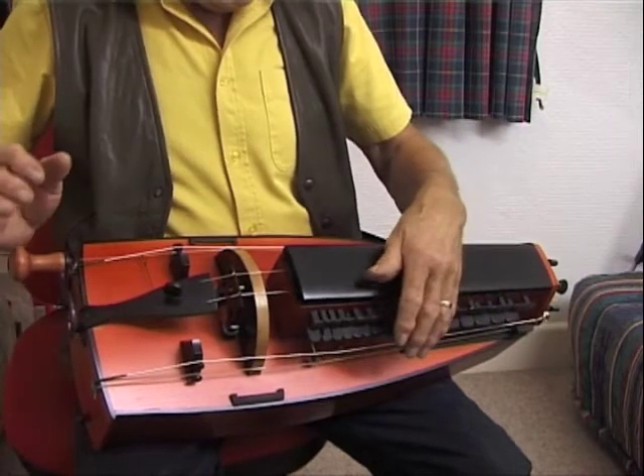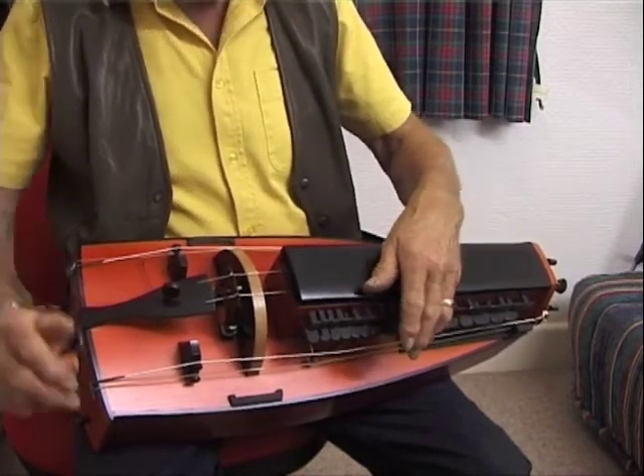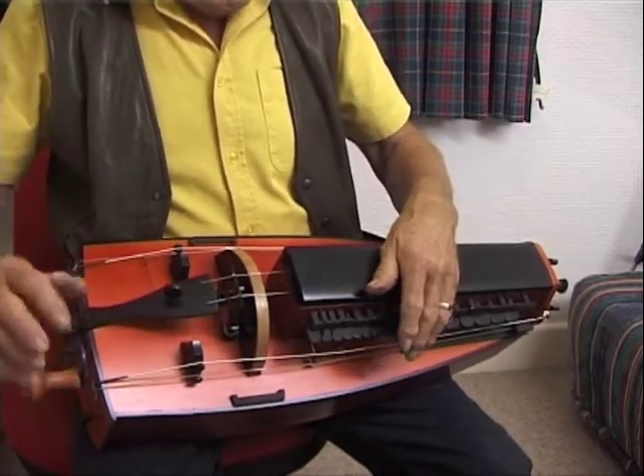So this is where your traditional D second chanterelle would be. And because it's a heavier string it does give you a kind of a smoother sound.